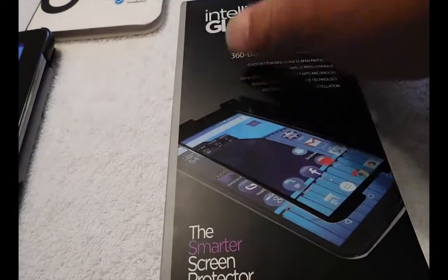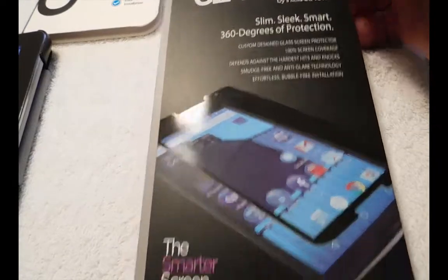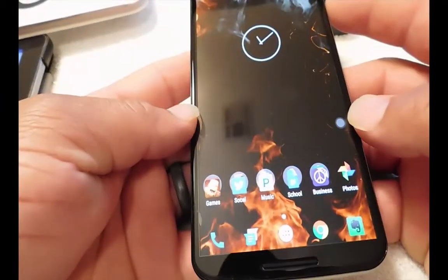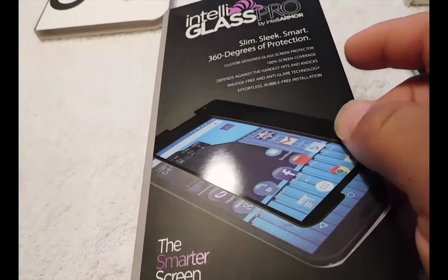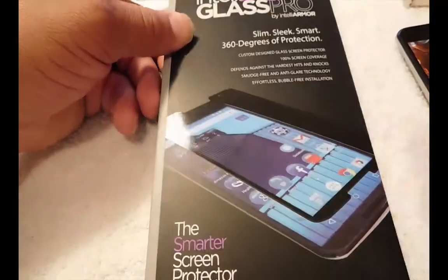As you can see, I have the Glass Screen Protector Pro Glass Pro, and I also have another one here. I keep a bunch of them because if I crack the screen, I just pull it off and put the new one on. So first of all, let's do an unboxing because I never opened this up yet.